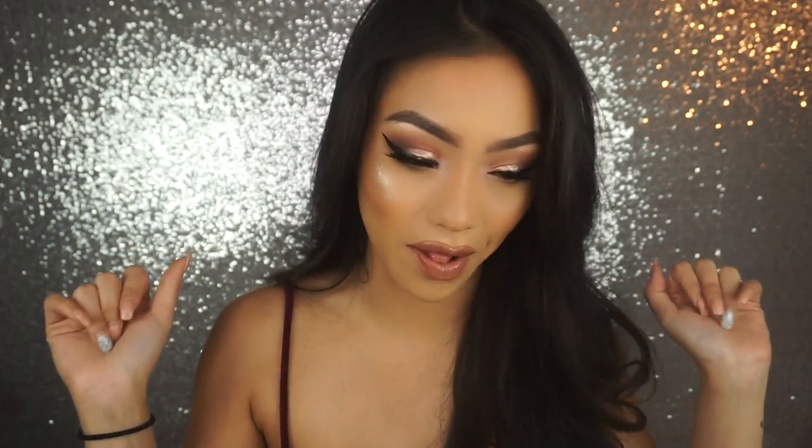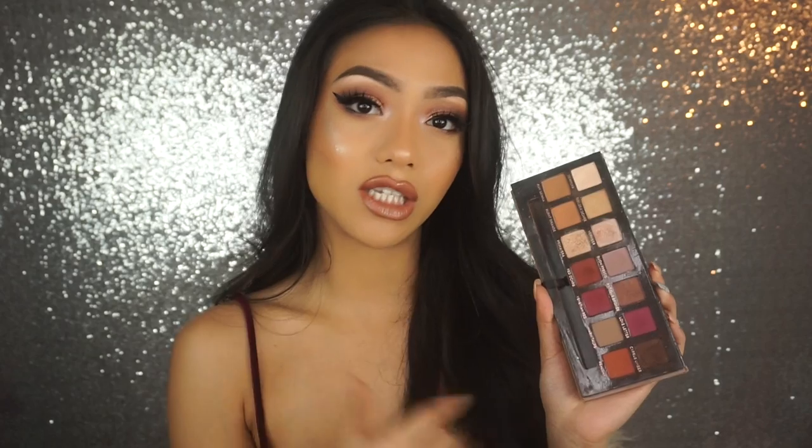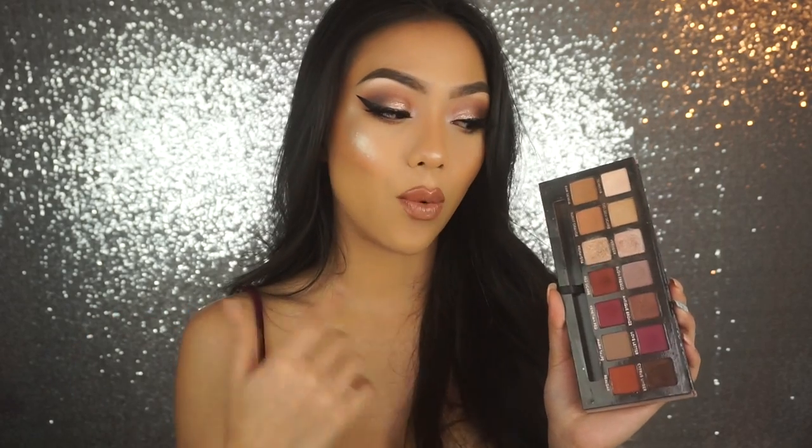Hey guys, welcome back to my channel. So today I have this sultry Valentine's Day look. Since my first one was really easy and soft, I thought today I just want to go all out and go smoky, go sultry, and go all out with a winged liner as well. I did use the Modern Renaissance palette to create this look, since I know a lot of you guys have this palette and you guys requested a Valentine's look with it.